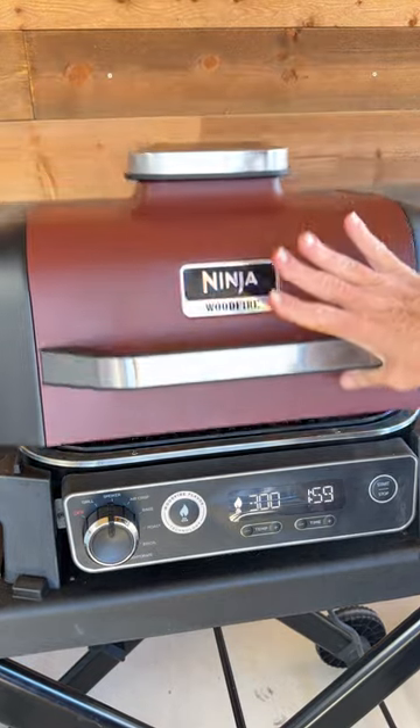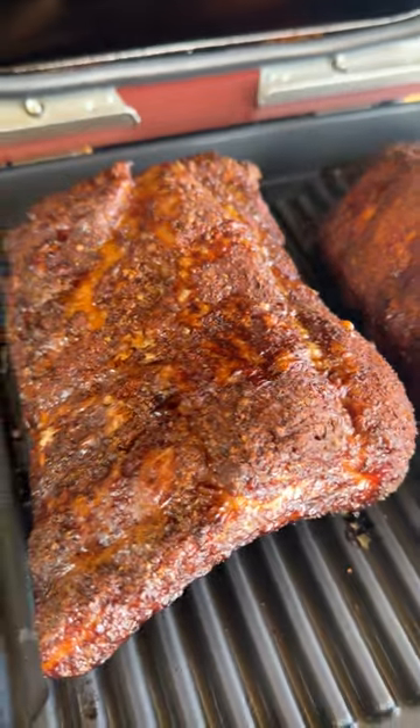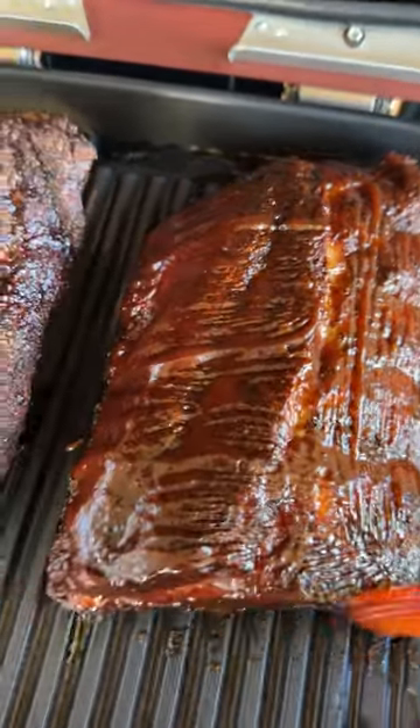After one hour they will look amazing. After another 30 minutes, you can brush them with sauce and let them cook another 15 minutes to an internal temperature of about 205 degrees.